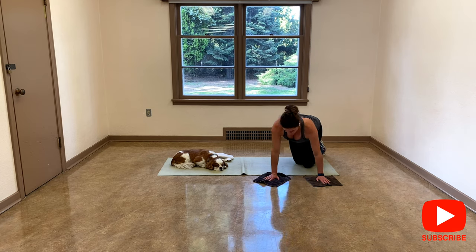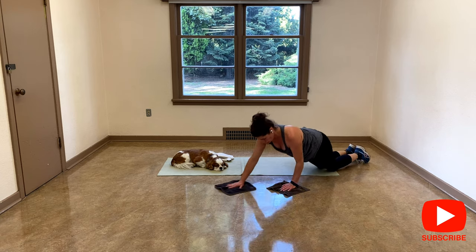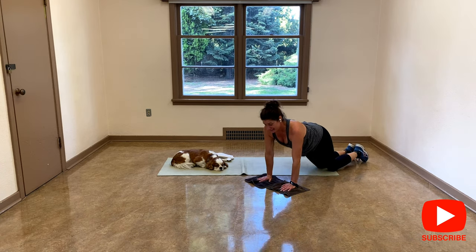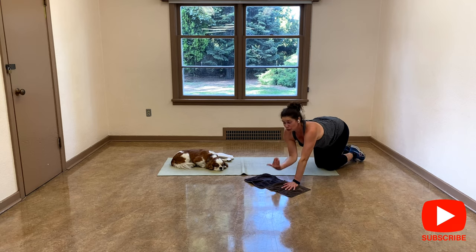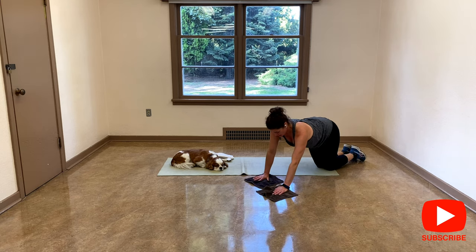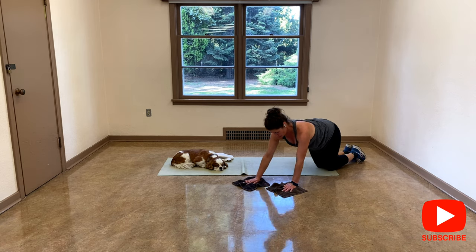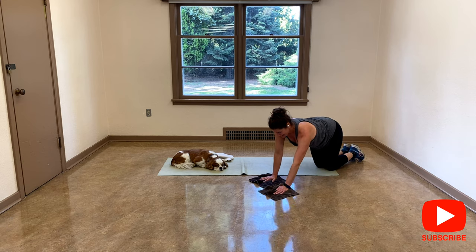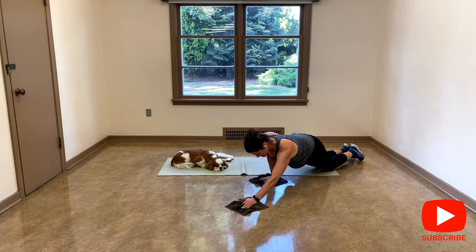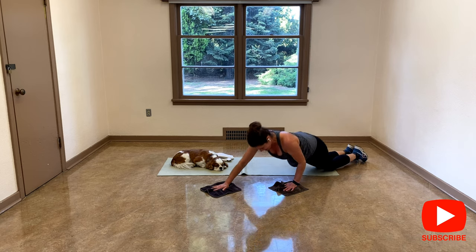Or you can do it from a plank position on your knees — you go down, come up. I have a tendency to lift my shoulders, so I'm just going to do what I can. You don't need to go very low. Forward and come back, abs are tight, forward and come back.